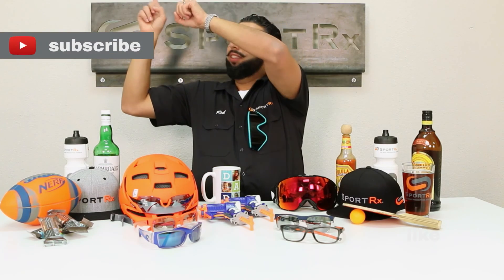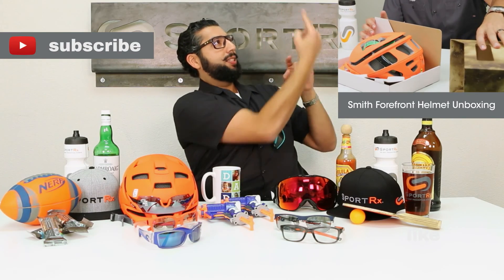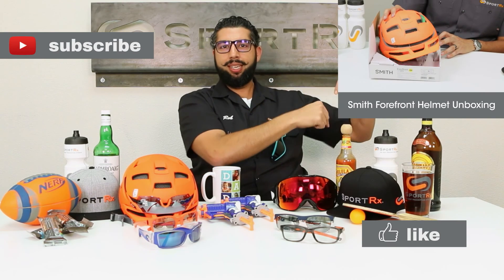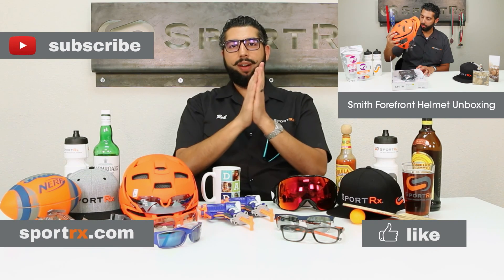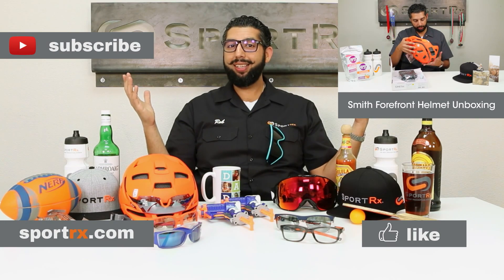Thanks for watching! Subscribe to our channel, check out our latest video, and please like this video. Check out our awesome website at sportrx.com — and don't forget: on your face or in the case, that way you don't have to replace.